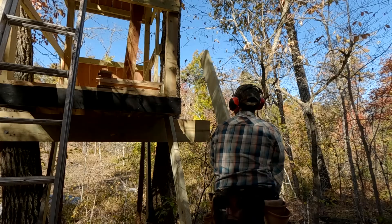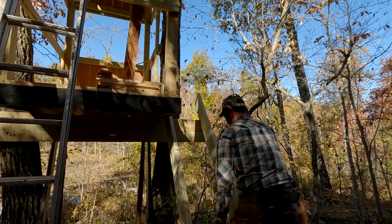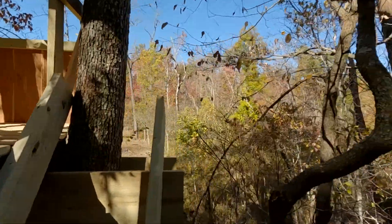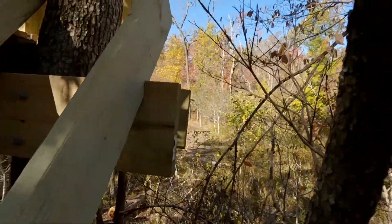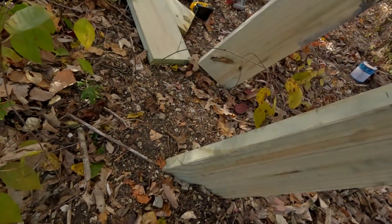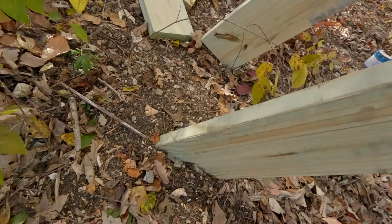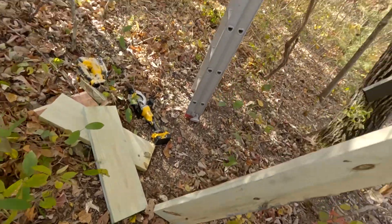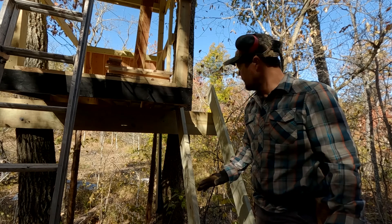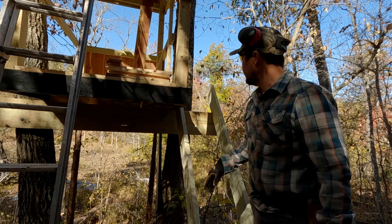Something like that — almost perfect. That sits in there well. I got the angle just about right. Now I'm gonna use this one that I cut to mark the other one and cut the exact same notches and everything.